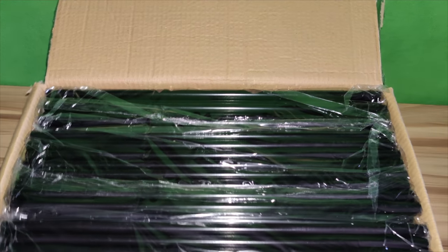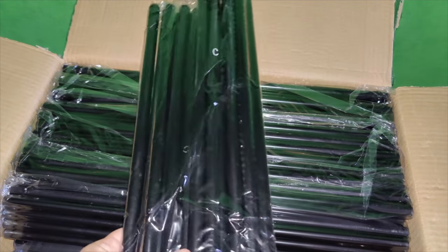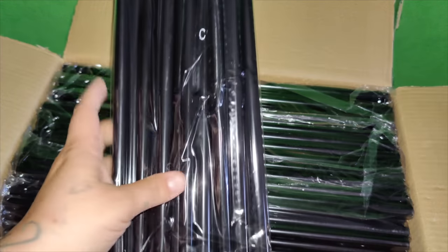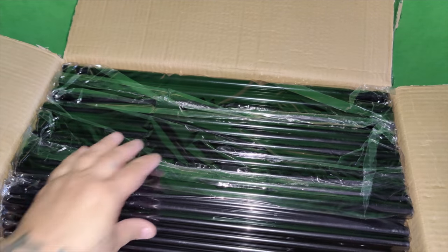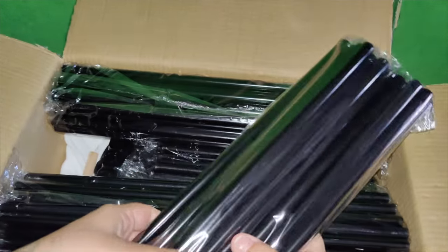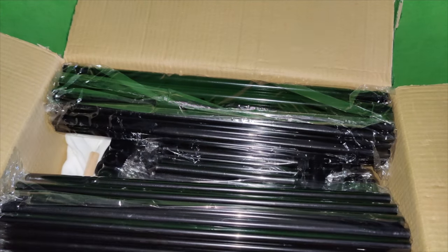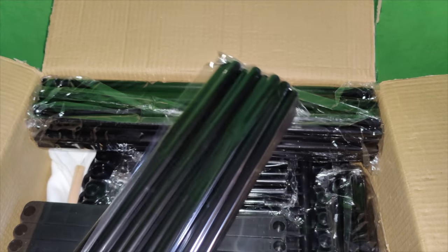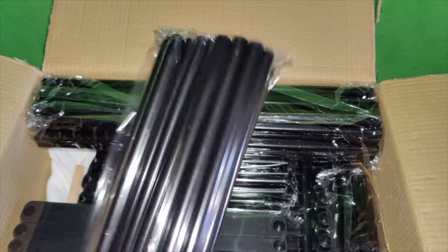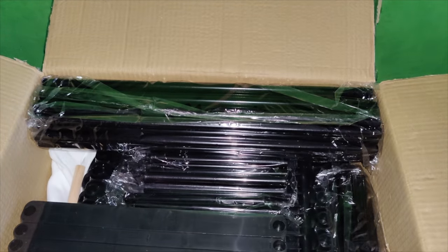I'm going to show you how to put it together in this video. Right here is all the supplies that you need. These parts are labeled — the larger ones are labeled C's and the smaller ones are D's. This large capacity shoe rack is about 50 by 12 by 62 inches, which can hold between 50 to 55 pairs of shoes.